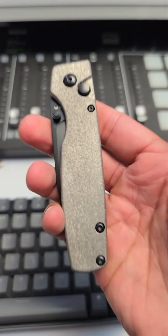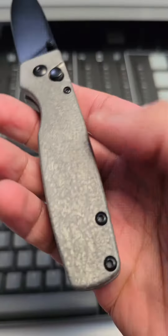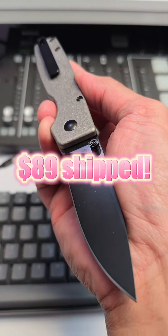Now we're going for the big dogs. This is the original XL, S35VN steel, iced out titanium scaled version. $149 retail, $89 shipped.